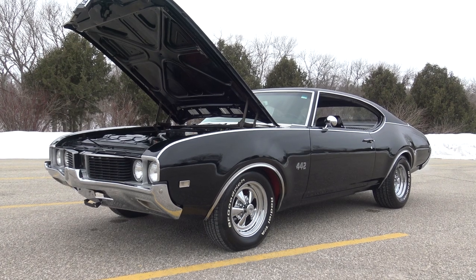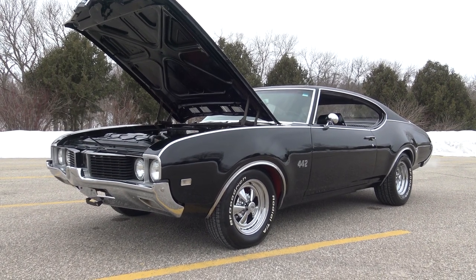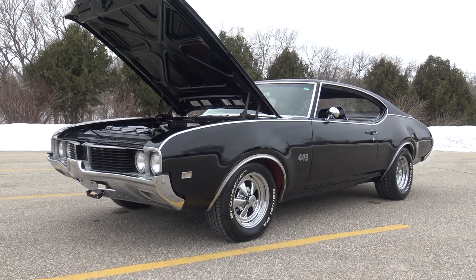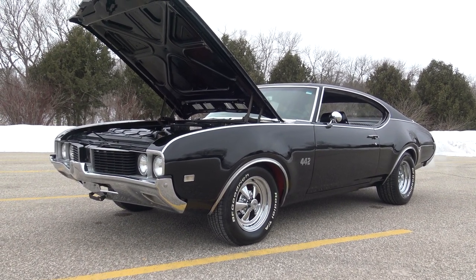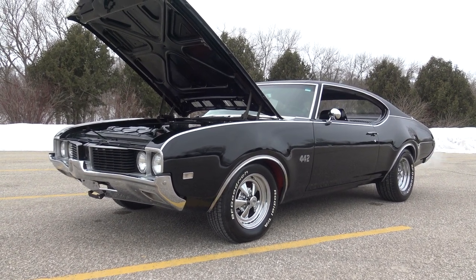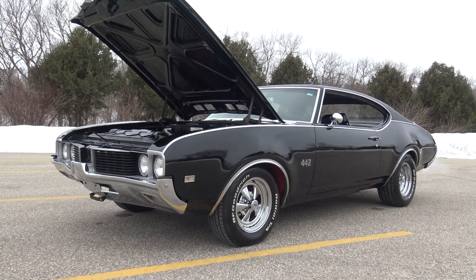This triple black 442 has been in the same family for the past 30 to 40 years. It comes equipped with four-wheel Wilwood disc brakes, which is an awesome option. It's got the W30 inner fenders on it just for looks.